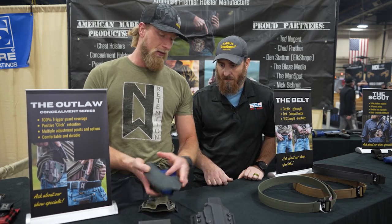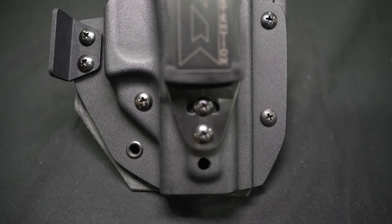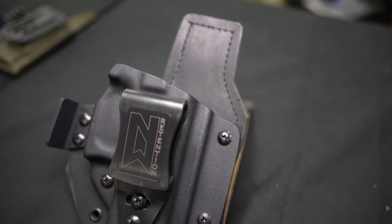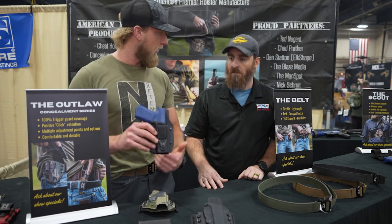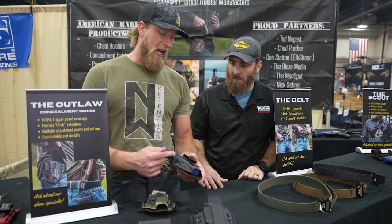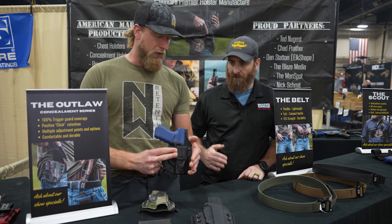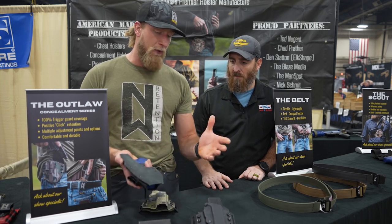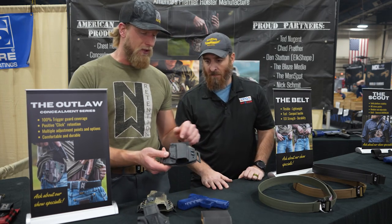You get 100% coverage of the trigger guard, 100% lockup, a good positive retention. The clip has multiple points of adjustment up and down and side to side, so you can set it up higher, set that pistol down deeper — wherever you're going to carry, up front appendix or small of the back. You've got multiple attachments, including this claw feature which simply pushes against the belt and rotates the grip into your body.